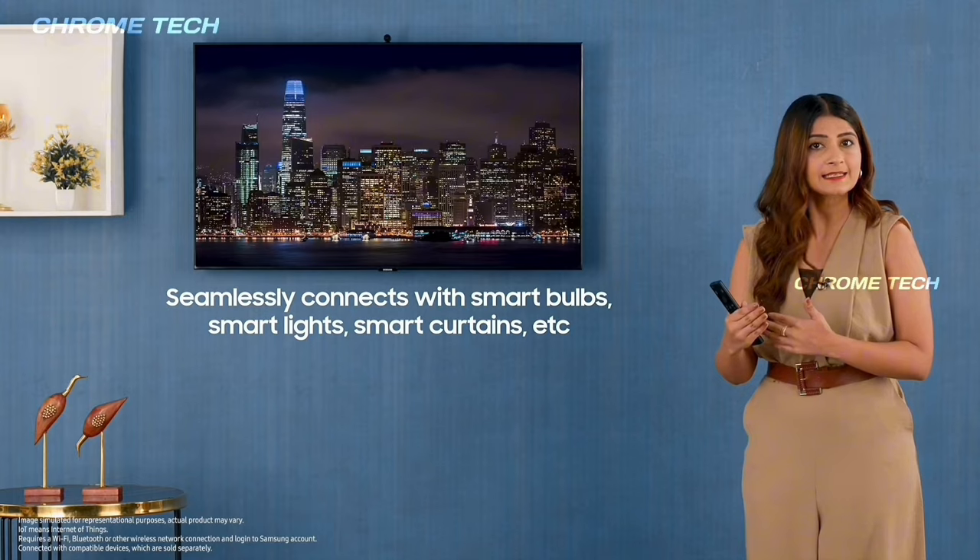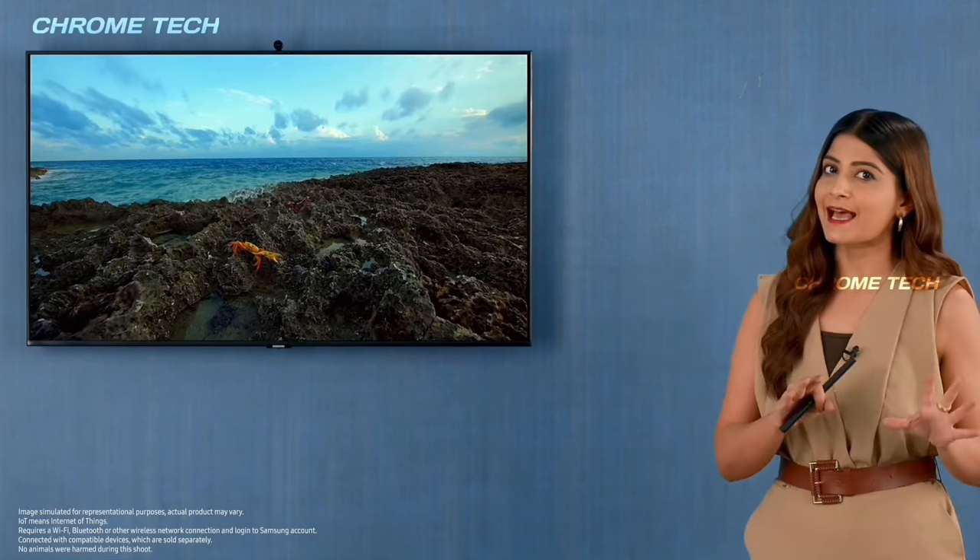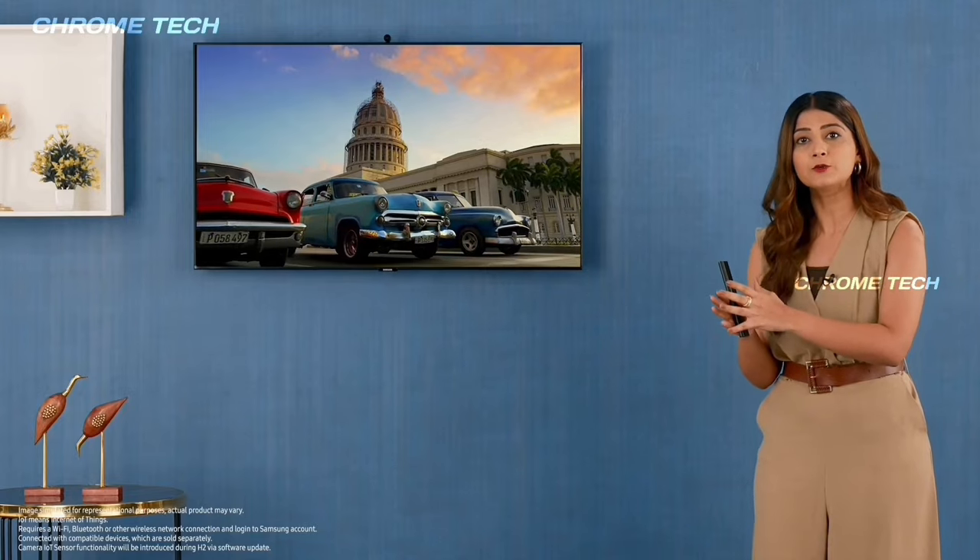The color will automatically adjust. This helps reduce eye irritation. The color zone is optimized.